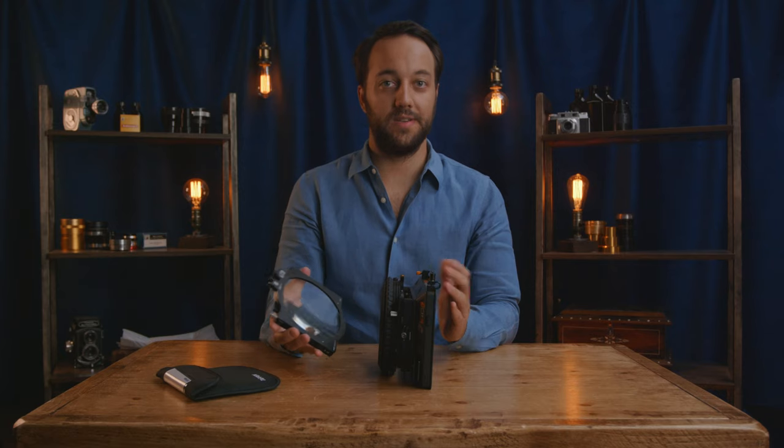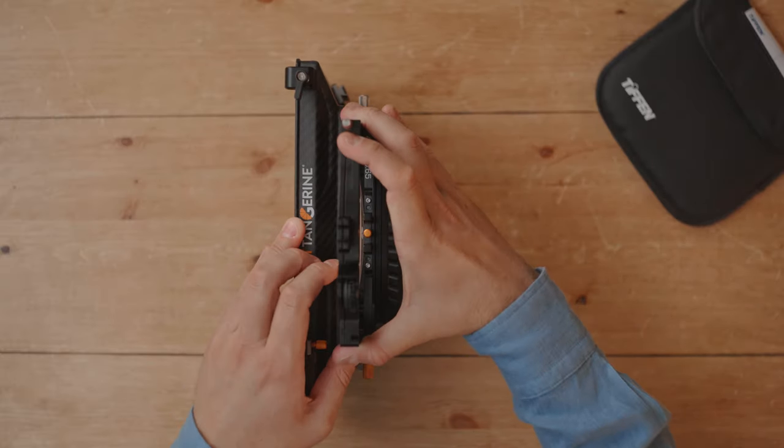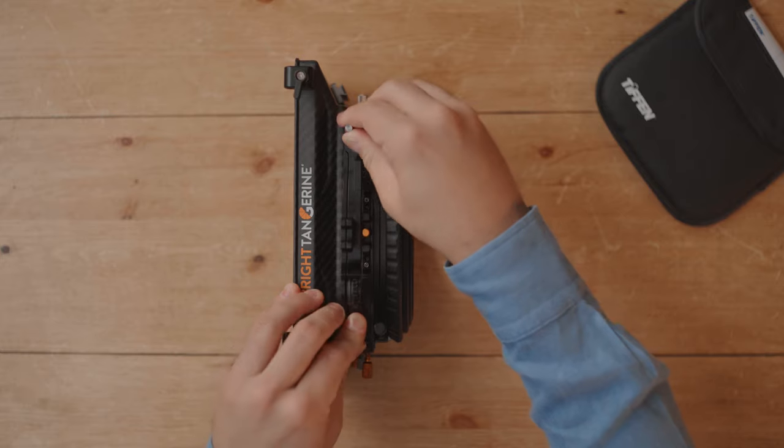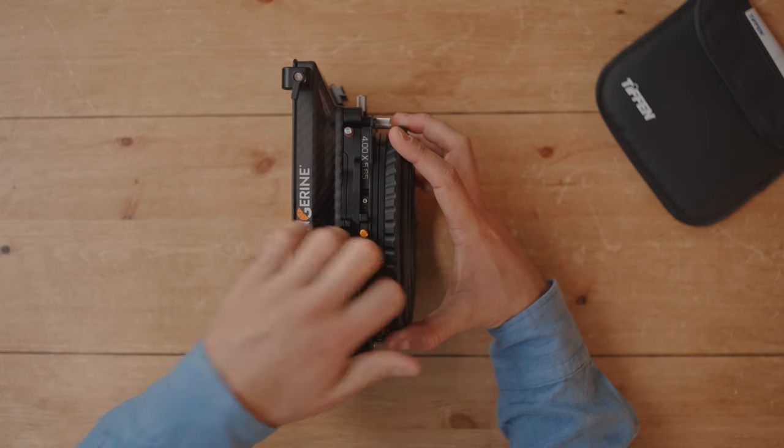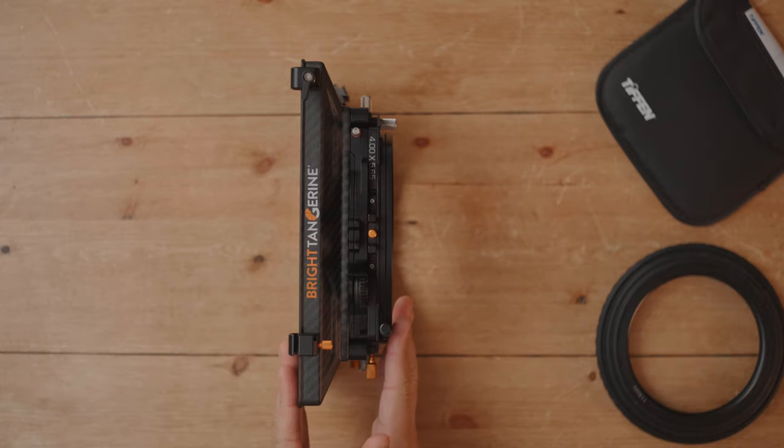The OneTray fits into the matte box itself. You can see here how much the doughnut adds in terms of depth to the back of the matte box, and so by not having to use this anymore we're reducing the overall profile of our matte box, thereby reducing the chances of getting vignette on wide-angle lenses.